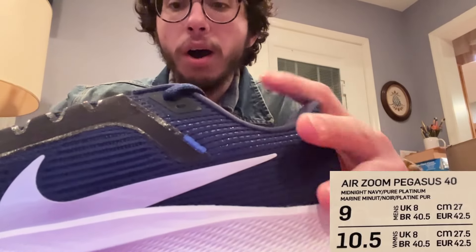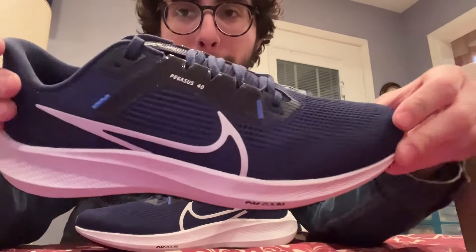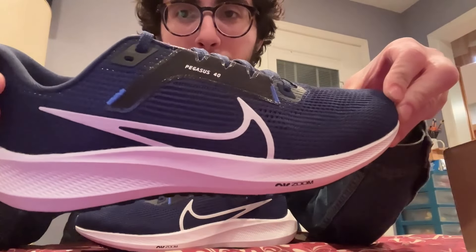I'm gonna have to take a moment to tell you what kind of Nike shoes they are because I don't remember. Oh, they're labeled here — so they are the Pegasus 40. Here they are — boom — like a navy blue.